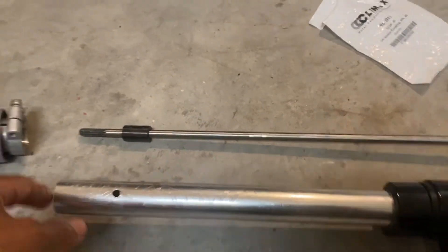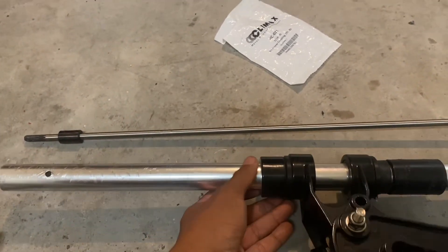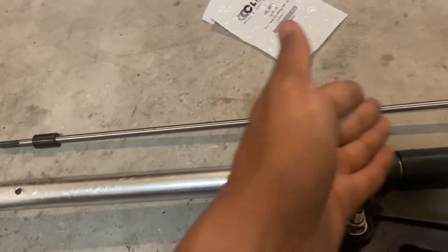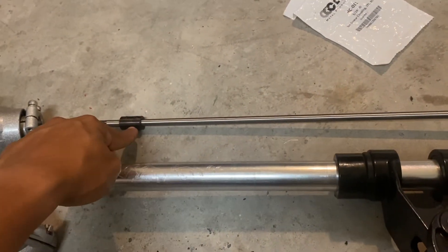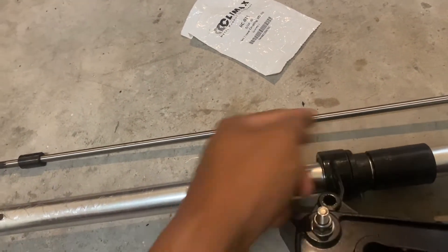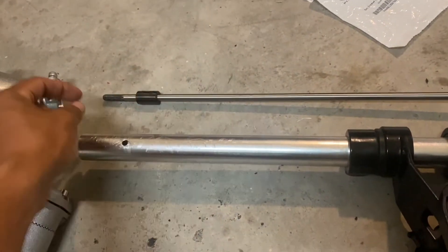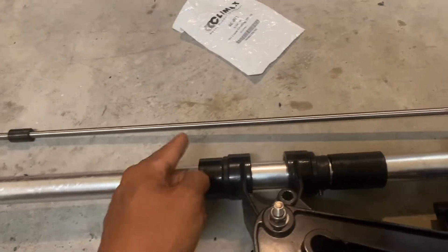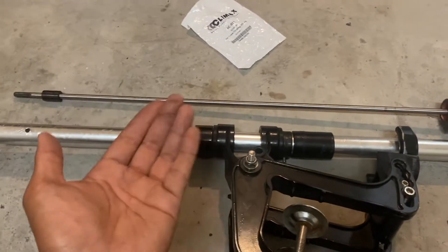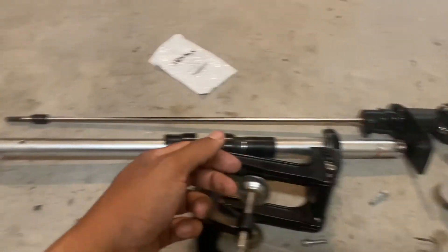Another thing to keep in mind is where those bushings are located, because I don't want to lose two of them or have the coupler make contact with a bushing. I can see one bushing is about right here, so I'll most likely cut between this area and this area on the drive shaft. That way I'm only losing one out of the three drive shaft bushings but also losing a foot of shaft, so it should have the same amount of support. There's only one way to find out if this is going to work.